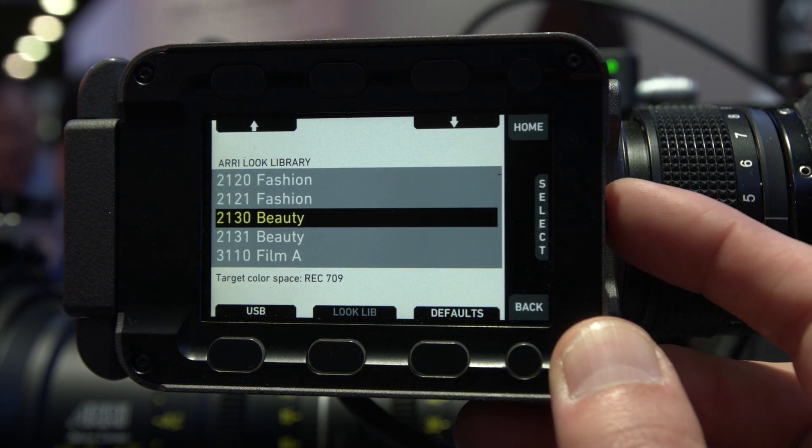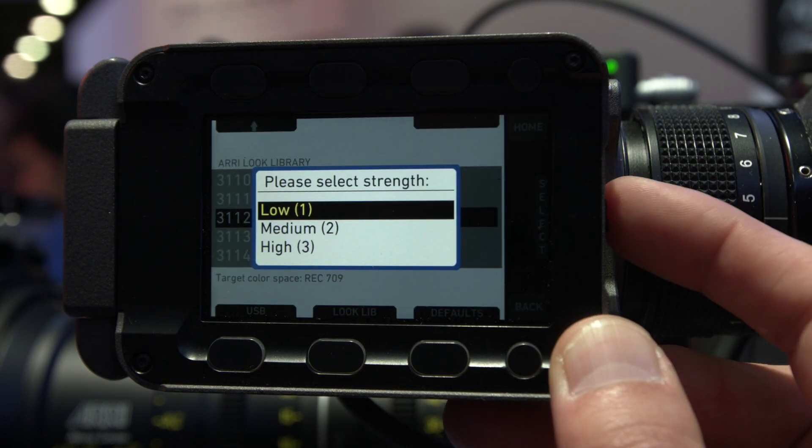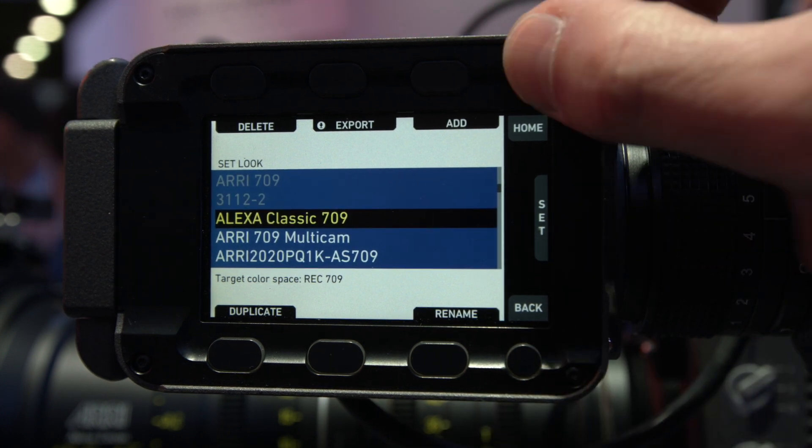There's an app where you can select looks, and they can be used right away from the camera to burn in, or to use as LUT-C metadata for later post-production.